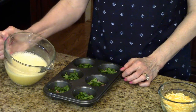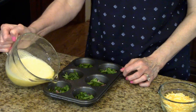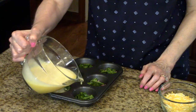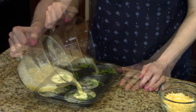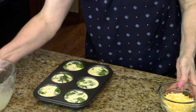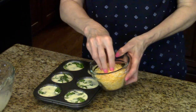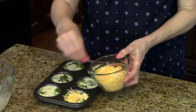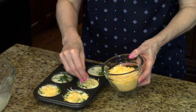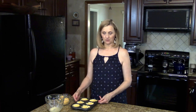Now I'm ready to pour this in — I'm going to pour into each of the little cups just below the top. Now I'm going to sprinkle the cheese on top. The cheese has been put on top of all the muffins and now I'm going to put this in my preheated oven for 20 minutes or until they're done.